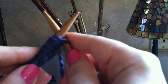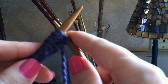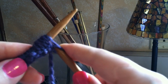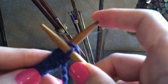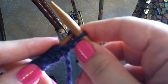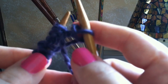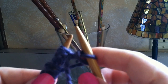Now very slowly, you're going to pull the right needle back through the loop, pulling the new loop with you. Then you're going to slowly slide it off the left needle onto the right needle. Now you've knitted one stitch and it was transferred from the left to the right needle.